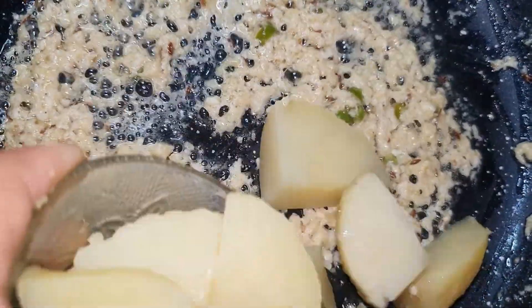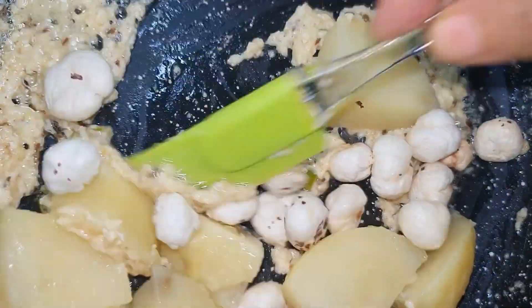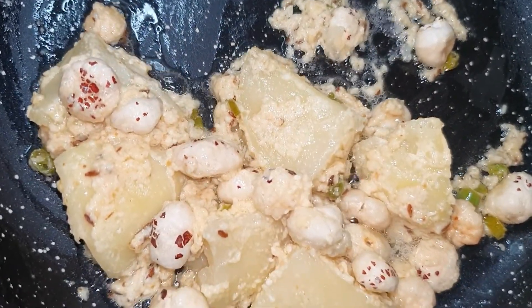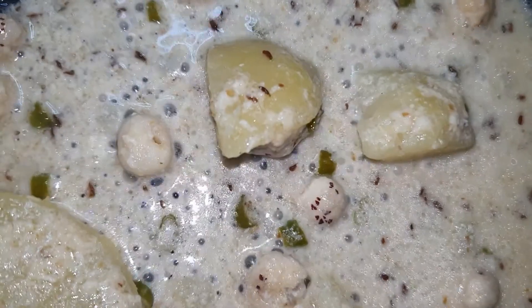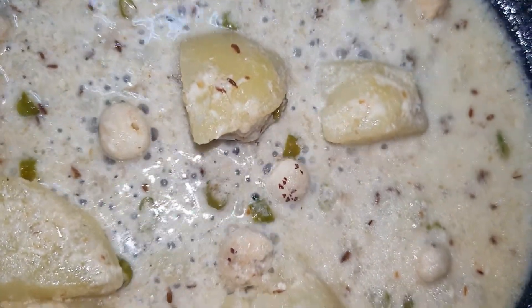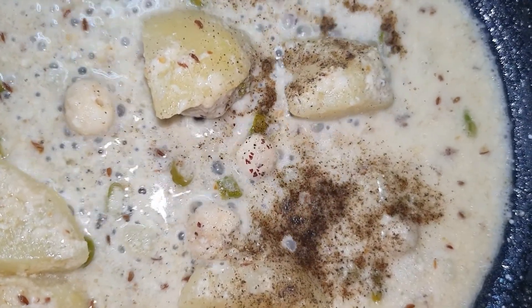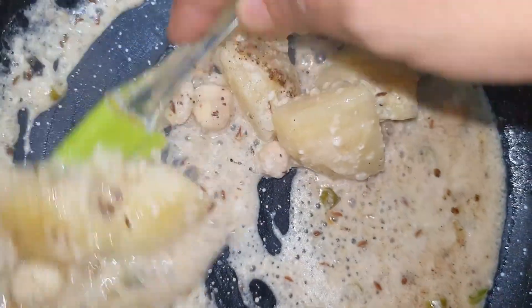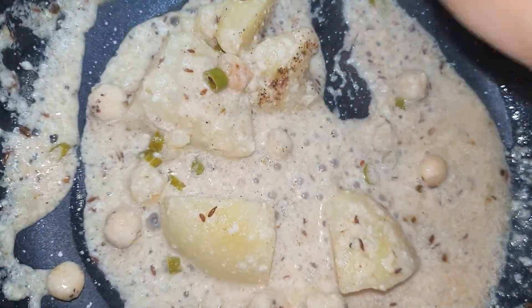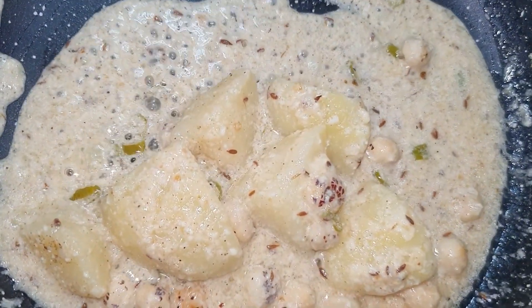I will add the aloo (potatoes). We have dry roasted ingredients and we mix them with a little crispy texture, then add 1 cup of water and boil it. We will add some sendha namak (rock salt) and green mint. We will use fermented curd, less than a quarter liter. Let's mix it for 1 minute. Check it — the flavor is good. You can adjust the consistency according to your preference — I will keep it a little thick.